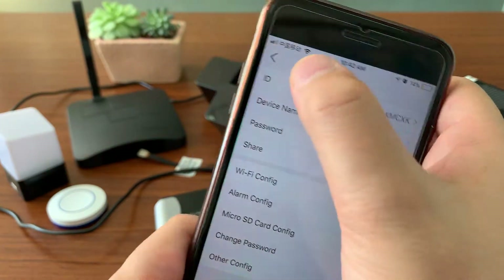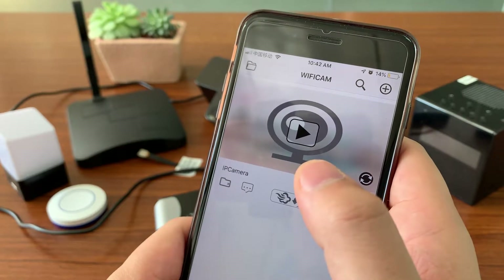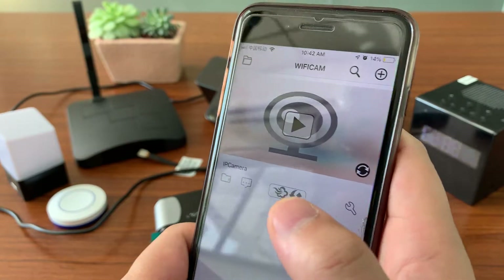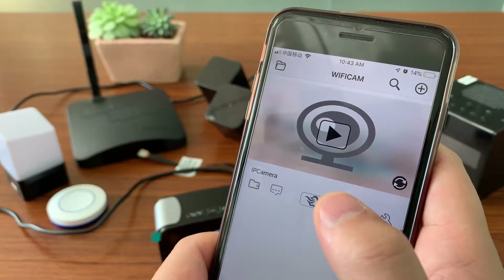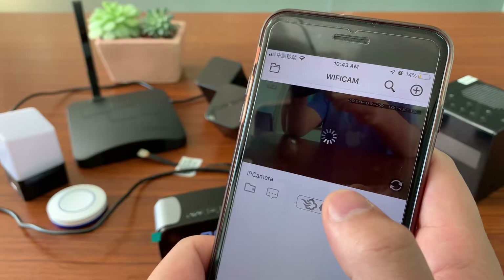This device is now restarting. After around one minute, the device will be connected to your local Wi-Fi, and then you can do live streaming video anywhere in the world. Let's wait for a while.